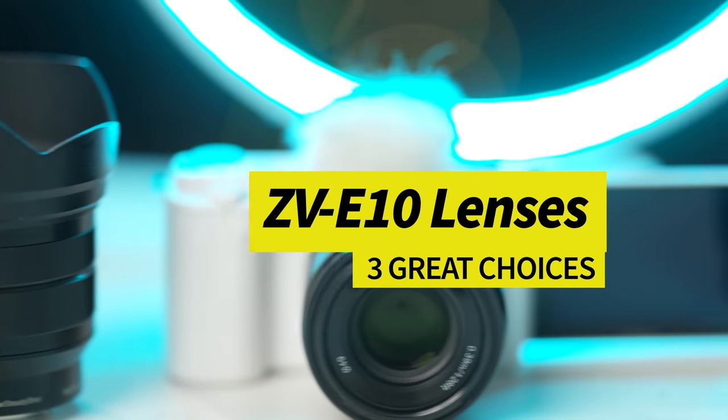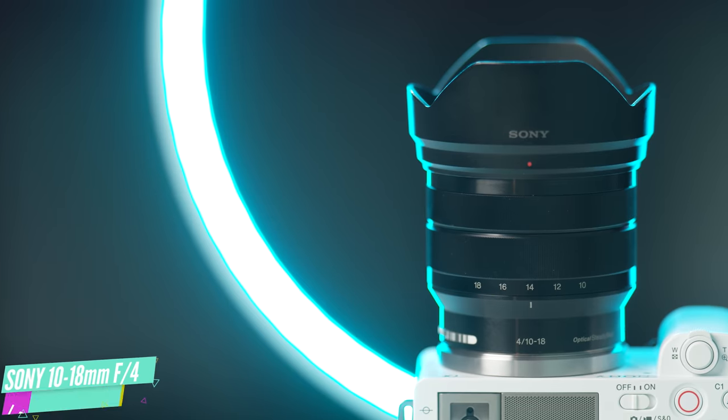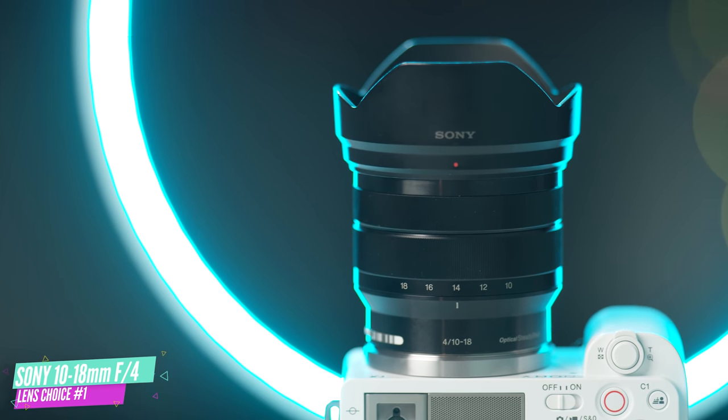In today's video I'm going to introduce you to three great lens options that you could pair up with the ZV-E10 to take your vlogging and content creation to the next level. Welcome to Alpha Universe and without further ado let's get into the first lens that I would recommend for creating engaging videos with the ZV-E10, and that is the 10 to 18 millimeter f4 lens.